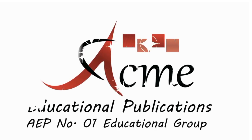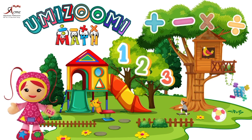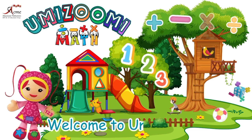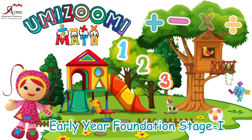ACME Educational Publications. Number 1 Educational Group. Hello, young mathematicians. My name is Millie. Welcome to Umizoomi Maths, Early Year Foundation Stage 1.